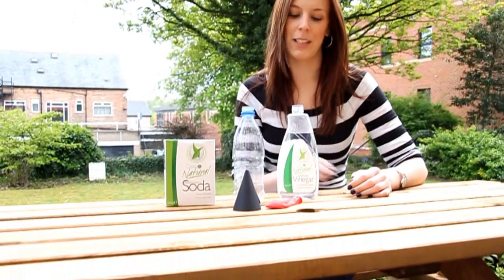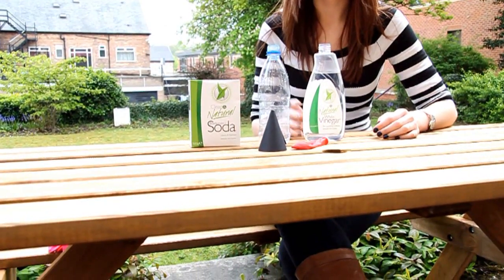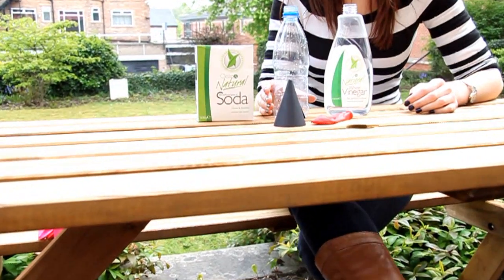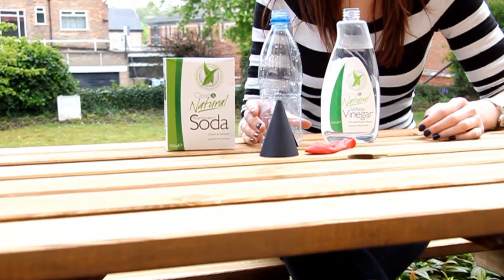Don't just blow up your balloons. Here's a really fun way of inflating balloons that you can do with your kids, and there's also a great chemistry lesson at the same time. To do this you will need white vinegar, bicarbonate of soda, a clean empty bottle, a cone made out of cardboard, and a balloon.